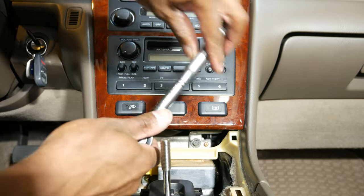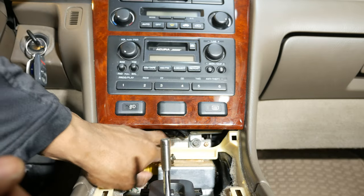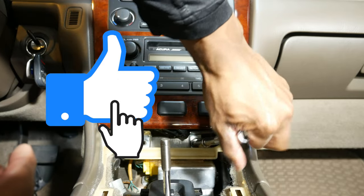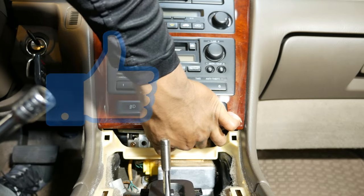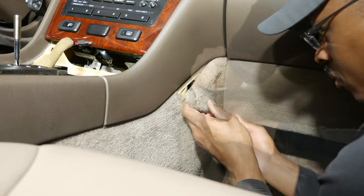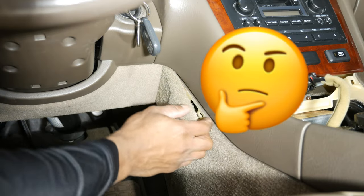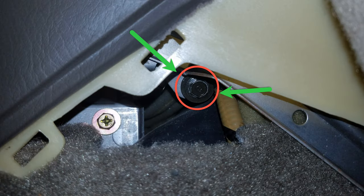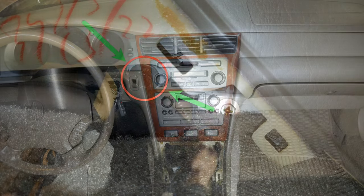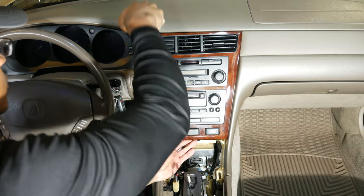Off camera I unscrewed the shift knob — then there are two 10mm bolts that have to be removed. On either side of the center console there are two fabric cover panels that need to be removed, and you'll want to get a firm grasp with two hands so you don't crack those panels. At this point I knew something was up based on the missing clips on the covers. Once the covers are out of the way, there's a dark colored 10mm bolt on either side of the console that needs to be removed. With the center panel now loose, I gently wedged a wide plastic pry tool between the top of the panel and the dashboard to gently pop the clips loose.